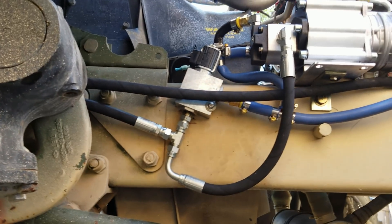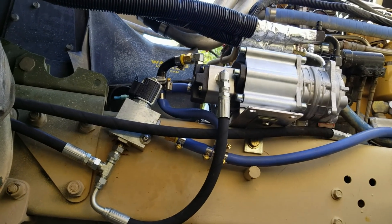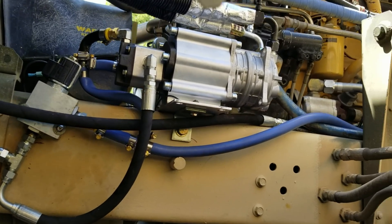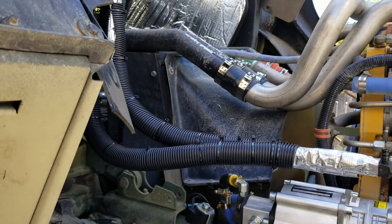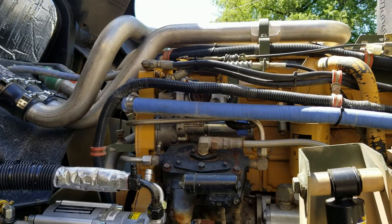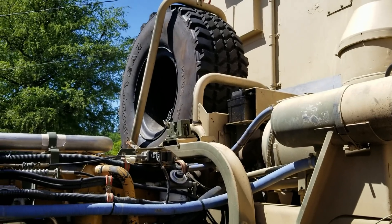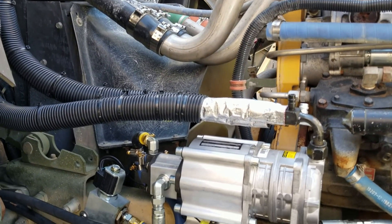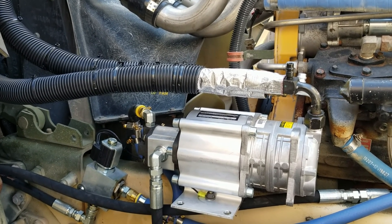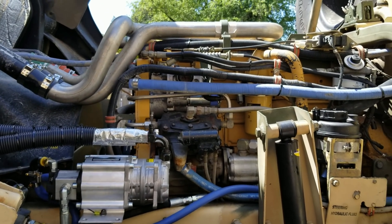Moving right along here. We got our electrical connection made for the solenoid, all of the lines are connected, and we got our reservoir back in place. We need to put fluid in the reservoir, tilt the cab down, and put a block behind it so I can still get to the service port on the air conditioning. Then do a couple tests — make sure the solenoid's functioning, fire the truck up, make sure the steering works. Once we do that, we'll start filling with refrigerant.